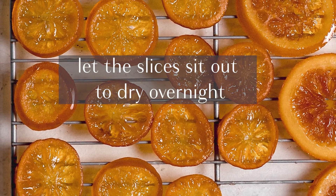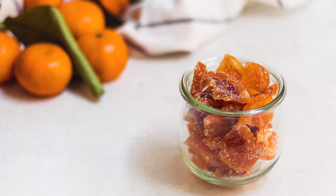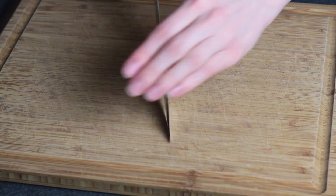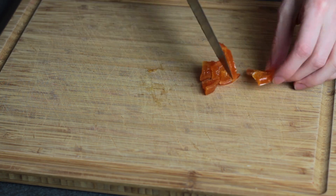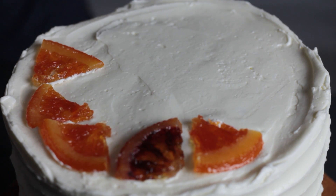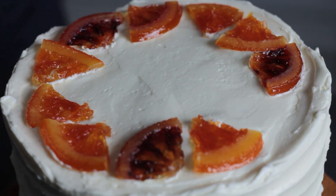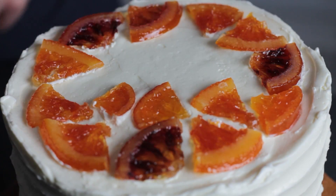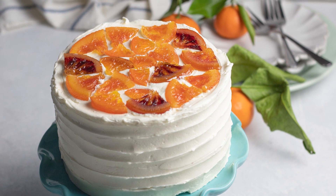Let the citrus slices sit out and dry overnight so that they can dry out completely, then they're ready to use. You can use them as they are, or you can also coat them in a bit of granulated sugar so that they don't stick together. There are so many different ways you could use these to decorate a cake. I'm just going to cut a few slices into quarters and make a sort of mosaic pattern on top of this cake. Thanks so much for watching, and if you enjoyed this video please consider subscribing to my channel for more cake decorating tips and tutorials.